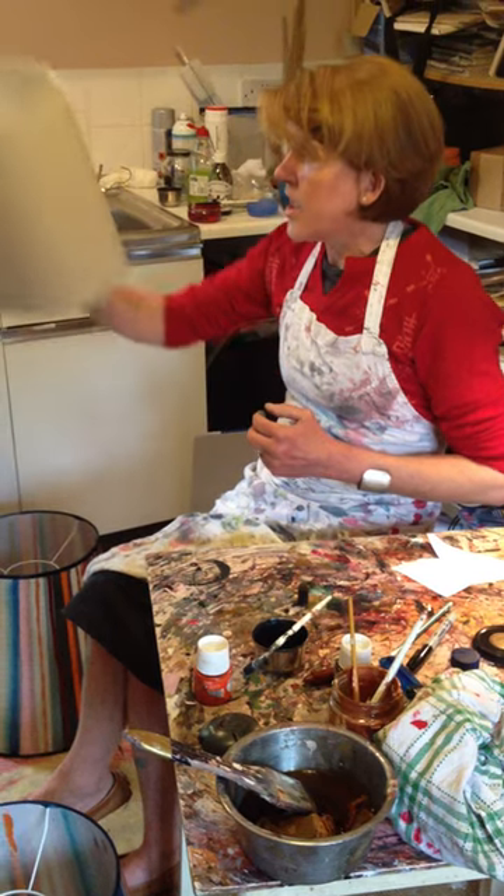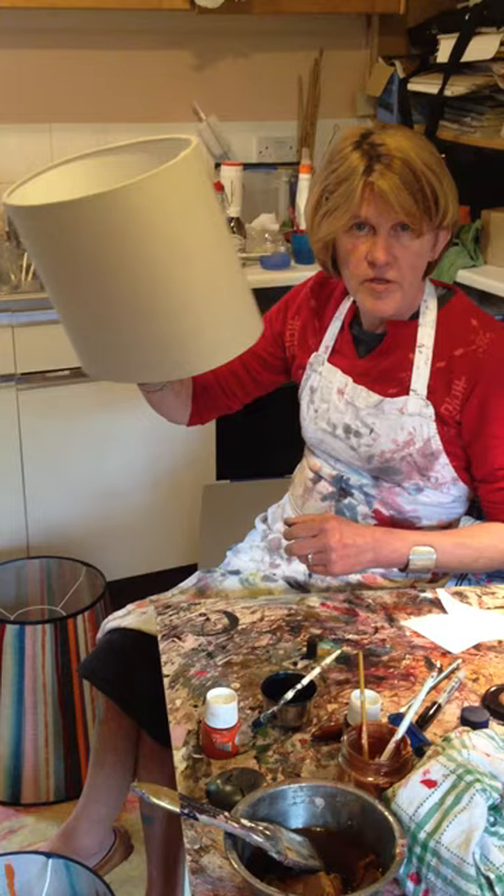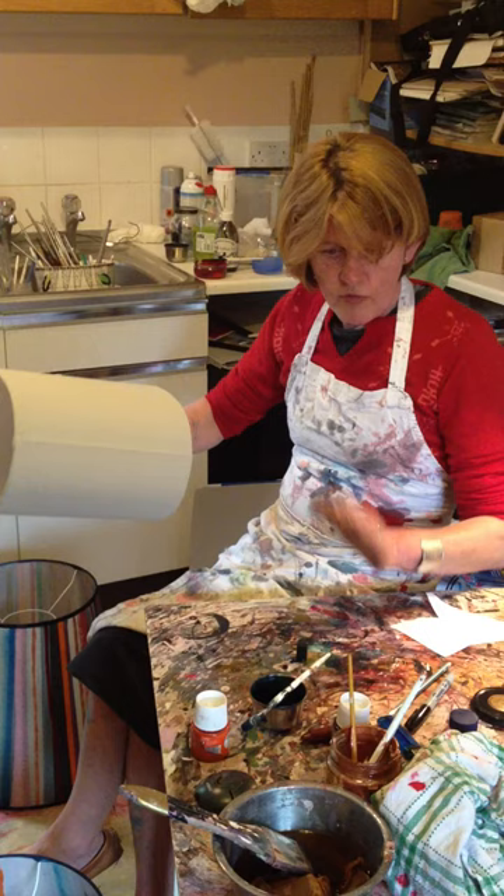Painting your own lampshade is easy. You start with a basic lampshade. The most important thing is to get all your colours and everything ready before you even start — the idea, the colours, the whole lot.